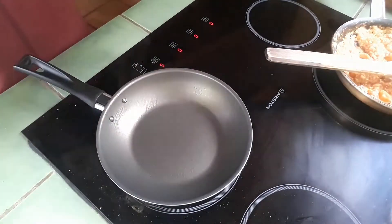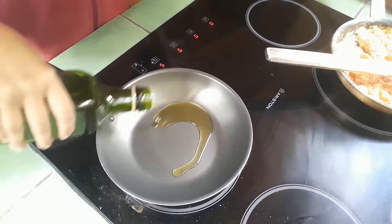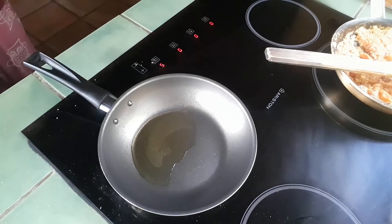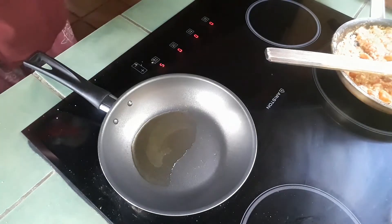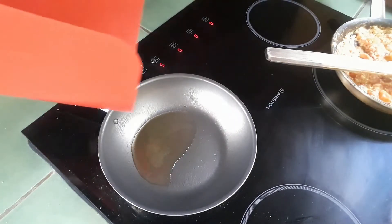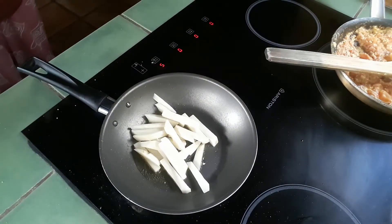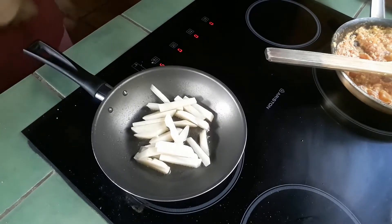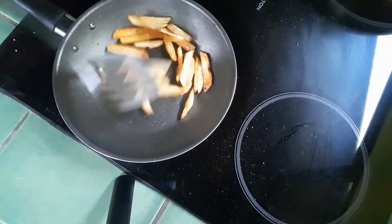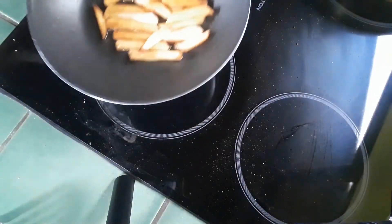Now in the other pan I'm gonna add a little bit of olive oil to fry the chips. Be careful because the batates — the potatoes — are wet, so this is gonna be exciting. Three, two, one! And the potatoes are ready — look at this, it's beautiful! Now we're gonna add a dash of salt and that's it.